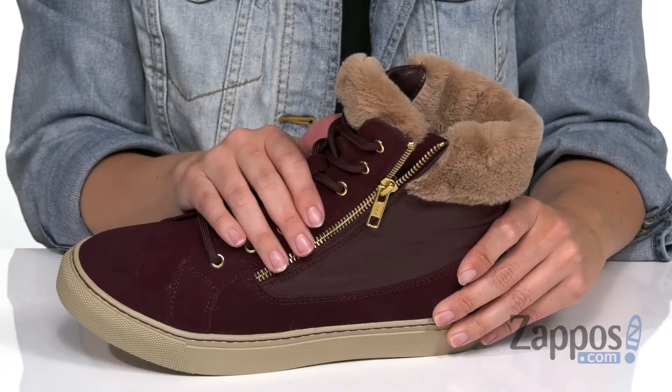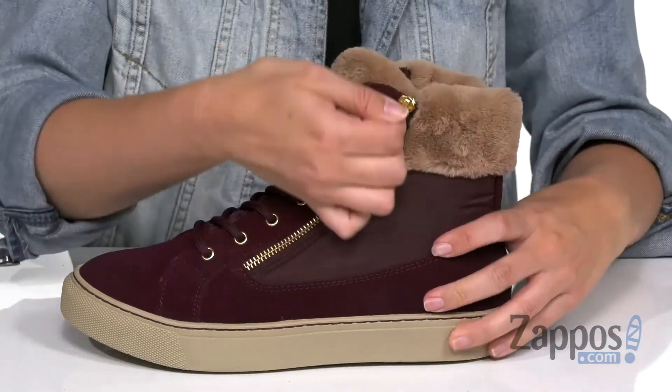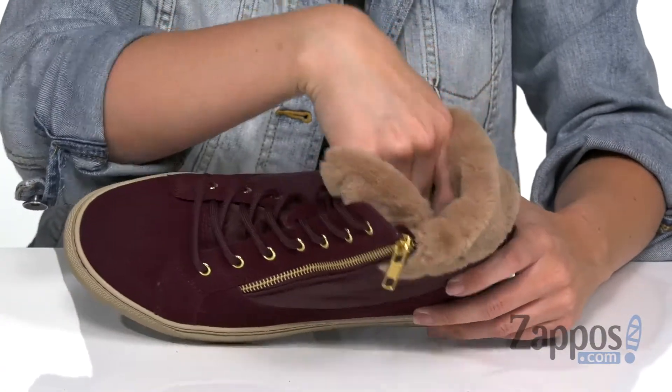I love the gold hardware detailing that really pops. It laces up, and of course it gives you a zipper, so it's easy for on and off.